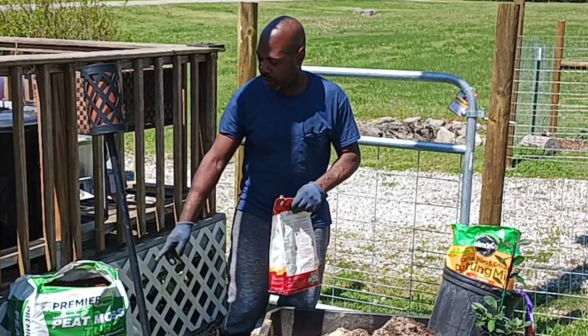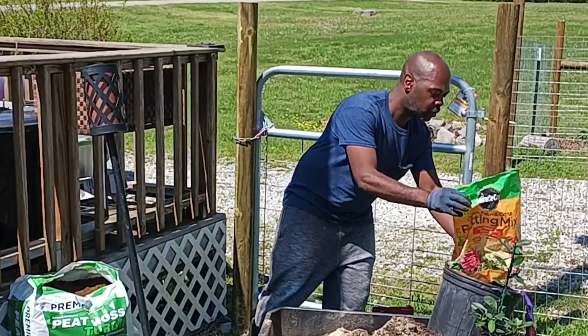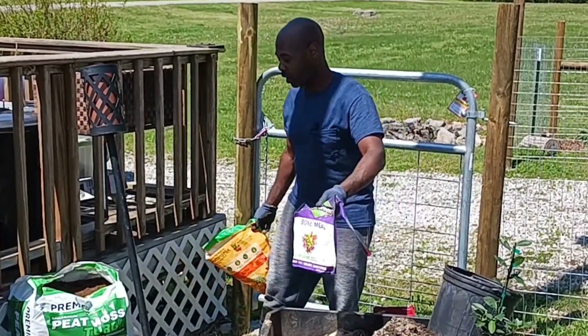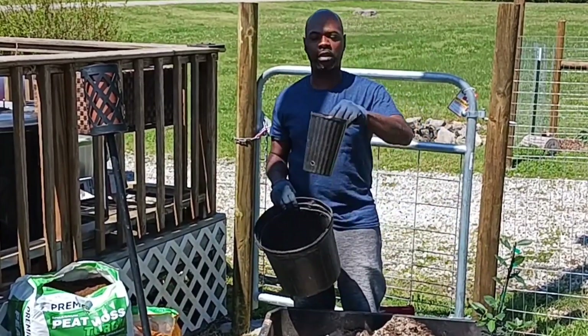Also got peat moss in here — Sphagnum peat moss. I'm going to be adding a much larger container. This is the container it was in, and this is the container it will be going into.